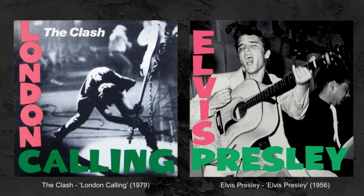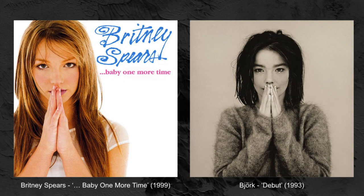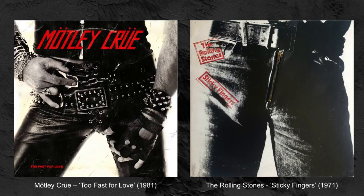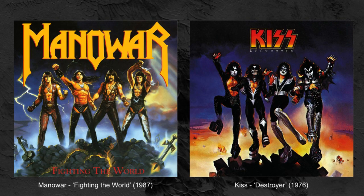Let's have a quick look through these then. The Clash are definitely copying Elvis for that one. The Gorillaz are doing Let It Be. Britney Spears, although not in the middle of the screen, is definitely copying that Bjork album. Motley Crue? Could be Sticky Fingers, couldn't it? Blur? If that's not a copy of the Dubsex album, I don't know what is. Man and War? Kiss? Could be the same album, couldn't it?